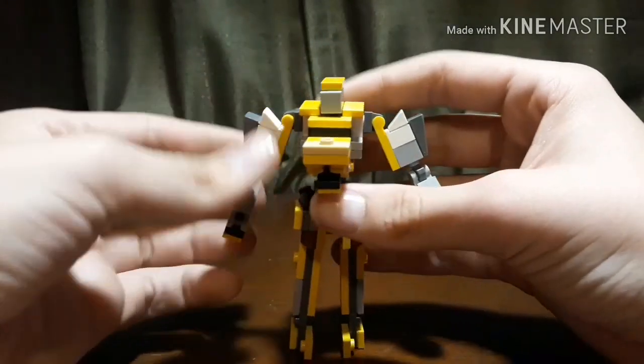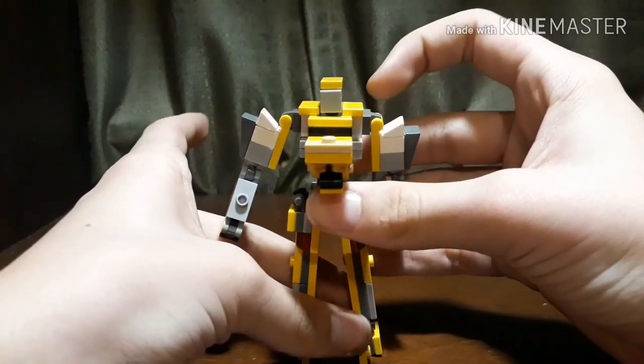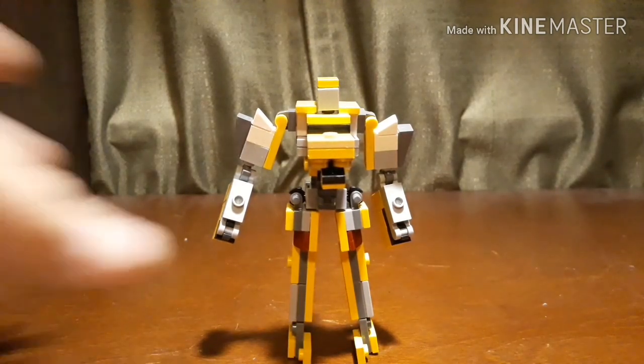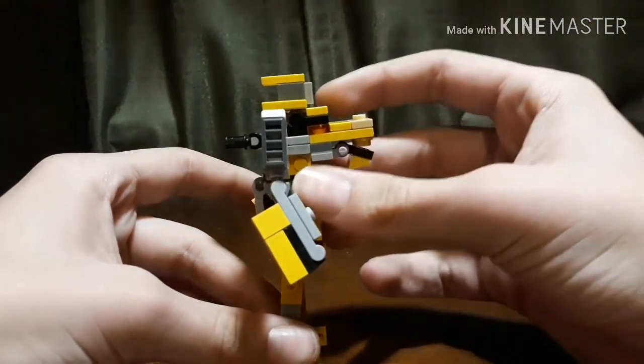And here you have Leo Breaker in his robot mode. As a robot mode I think it looks pretty good. It looks pretty accurate to how he does in the show.